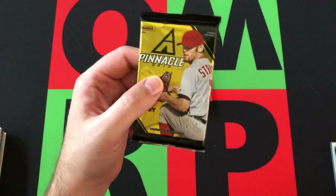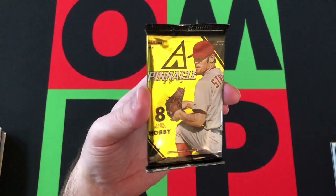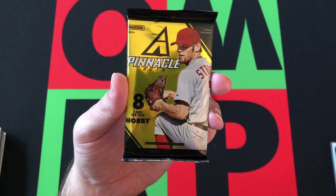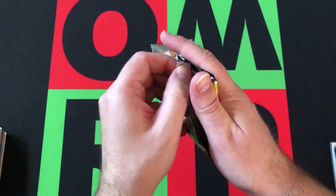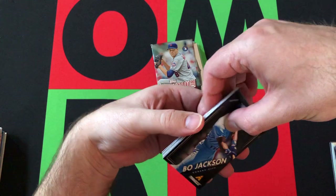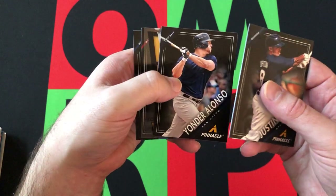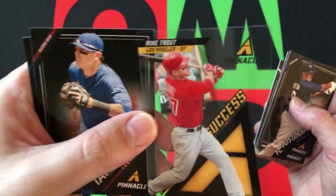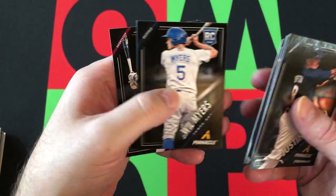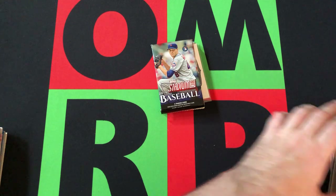Moving on to the 2013 Pinnacle hobby pack. I'm starting to get a lot of this too because every box seems to have one. There are Hobby Bucks, so there's definitely potential for autographs, certainly inserts and parallels. Manny Machado is the best rookie card to pull out of this — I've pulled it a couple times. Maybe we'll get a parallel version, that'd be cool. We start off with Bo Jackson, then Justin Upton, Alan Craig, Yonder Alonso, and we got a Pinnacle Success Mike Trout — that's a solid one, I'm happy about that. Ian Kinsler, Will Myers rookie card, and Jurickson Profar rookie card — potentially a good one there too.